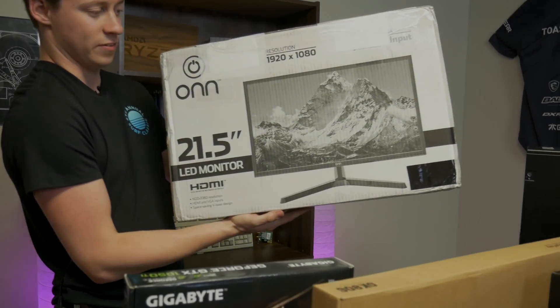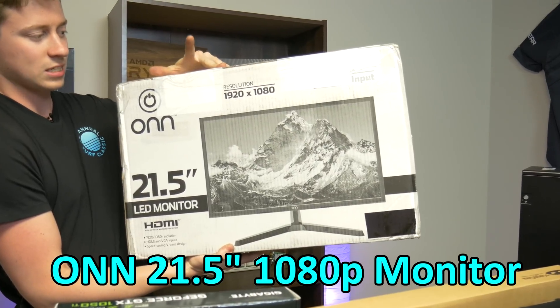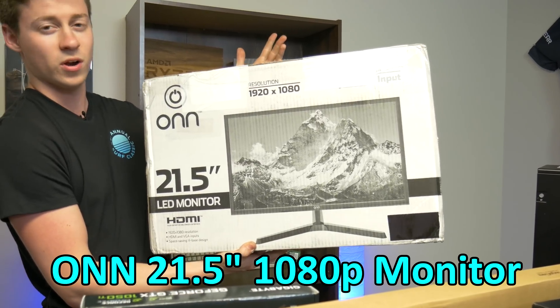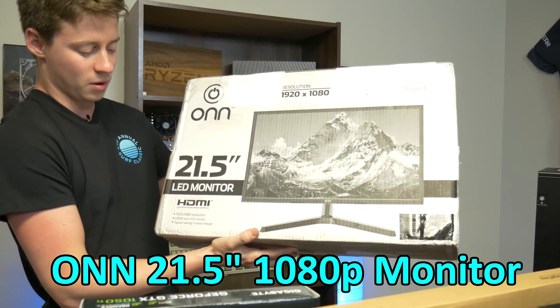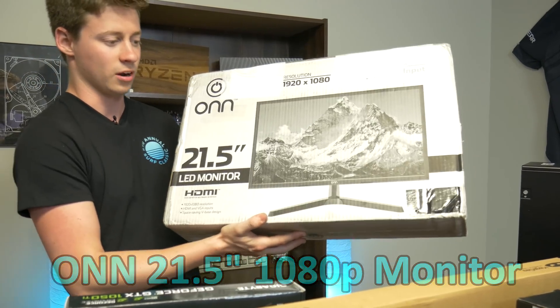Along with the graphics card we got on eBay, we actually snagged this monitor, which you guys can still get in the link down below. This is a 1920x1080, 21.5-inch display — it's an off-brand I've never heard of — but it was $51.99. And as long as it's in one piece, pretty happy with it. It's not exactly a gaming monitor, but it's HD and it'll get you started. For $300, you really can't complain for a 1080p monitor.